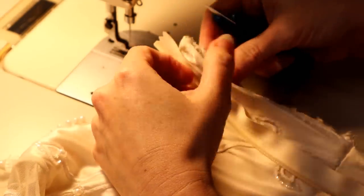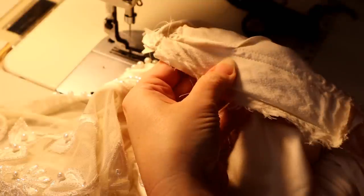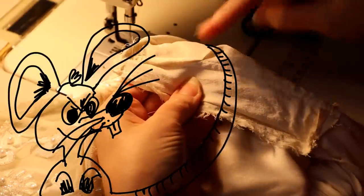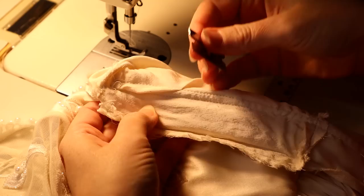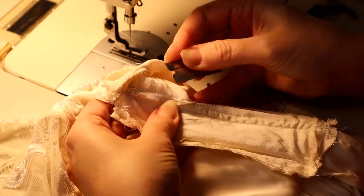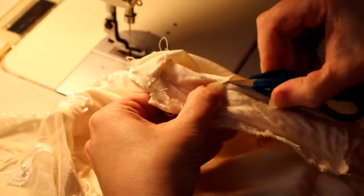I'm going to check my work — look at that, rats! I know you've done that before. Always check your work, because look at the back side — I'm going to have to pick that out and resew it. I could have edited that out, but I didn't, because I'm not perfect and neither are you.